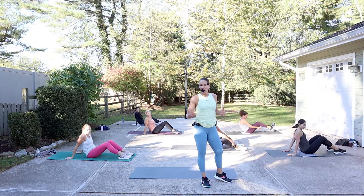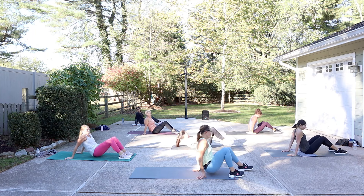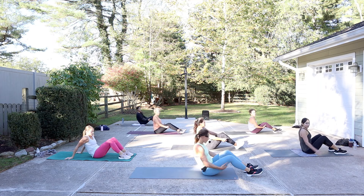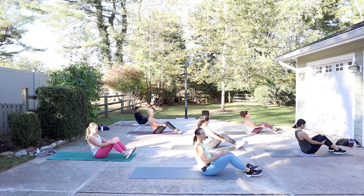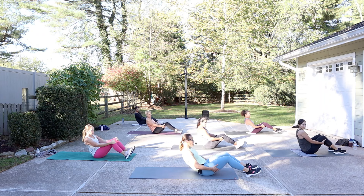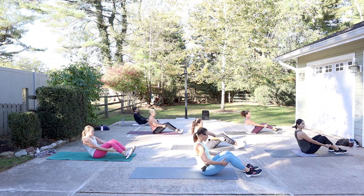All right, you guys, we are going to be in a seated position here to warm up in C-curve. So sit on up. Hands behind the knees. Roll the shoulders back. And what we do is we work the C-curve. You're just going at your pace, tucking the tailbone, getting as low as you can, pausing, and then taking yourself back up.